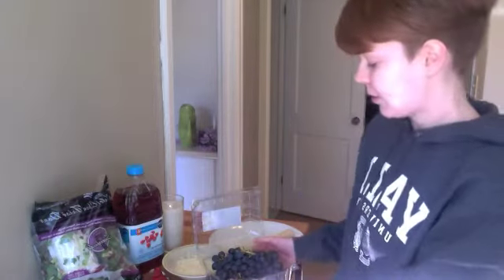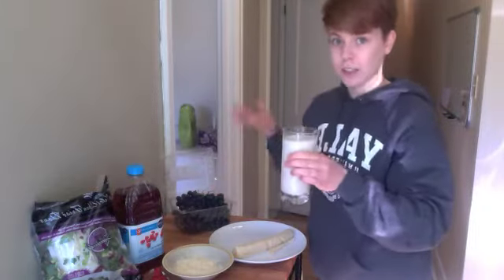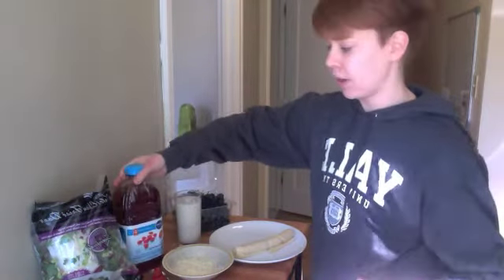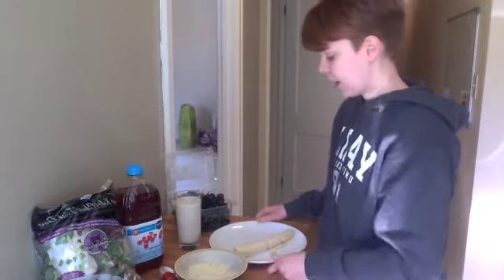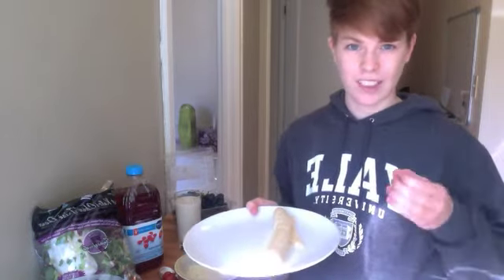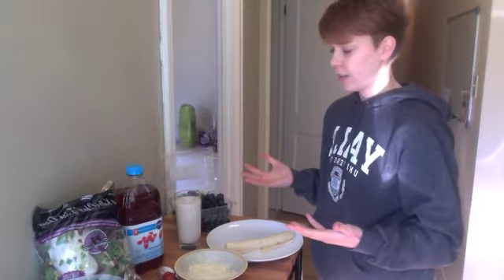My job is to take one of those photos, look at the ingredients, and try to come up with a good meal. So let's see what we have to work with. We have some fresh grapes, so we've got our fruit covered. Some milk, so we've got our dairy — a good source of calcium. Some cranberry juice, so some fruit and vitamin C. Bagged salad, so that's ready to go with all the vegetables we need. We have some shredded cheese, a great source of protein. And lastly, we have some pre-made dough for crescent rolls.